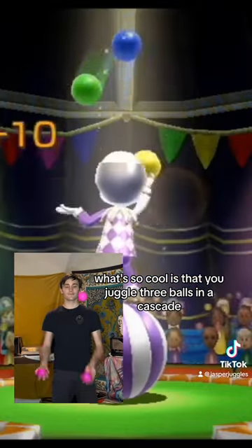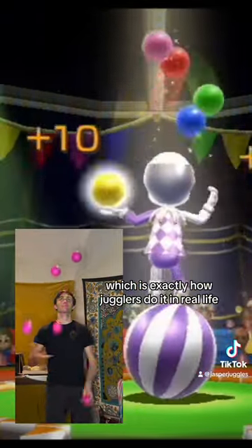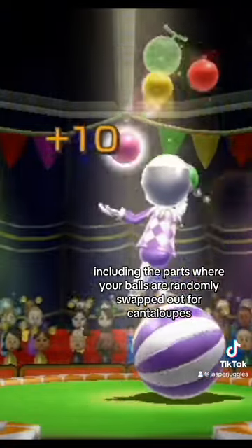What's so cool is that you juggle three balls in a cascade, then switch to a fountain pattern at four balls, and then back to a cascade at five balls, which is exactly how jugglers do it in real life. The transitions between these patterns are also super smooth, including the parts where your balls are randomly swapped out for cantaloupes for some reason.